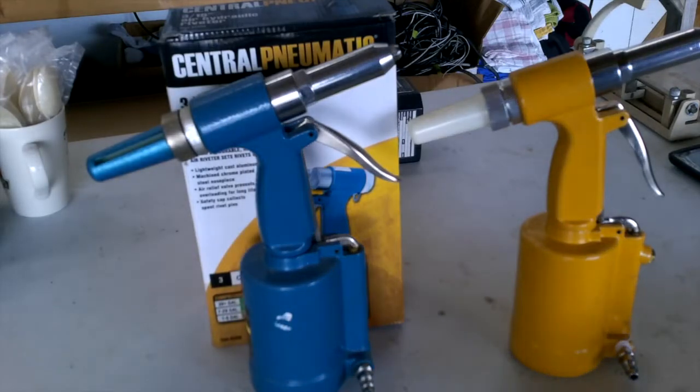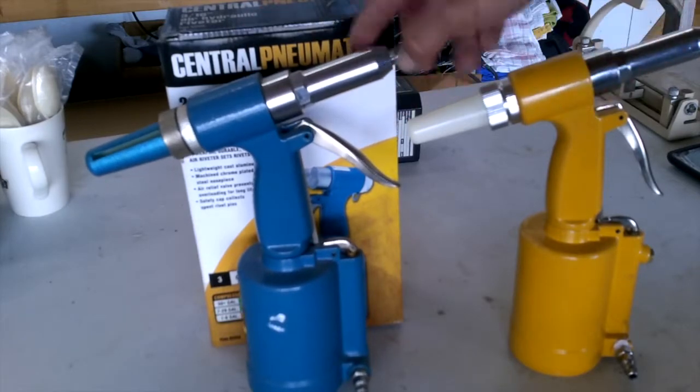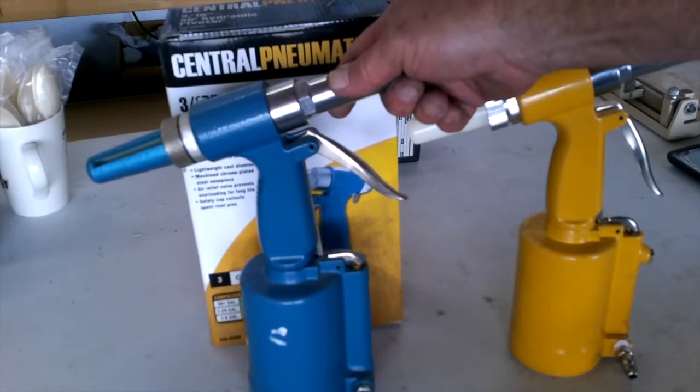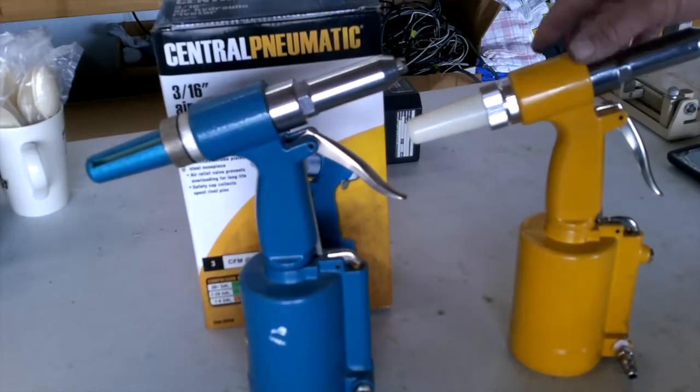Harbor Freight makes a perfectly acceptable pneumatic riveter. It does a single pull. I go through so many of these — they last for a couple of years in the shop with riveting around exit ramps and stuff like that — that I keep a spare new one in a box ready to go.